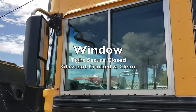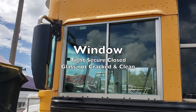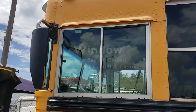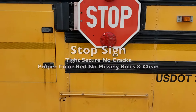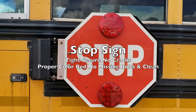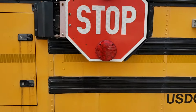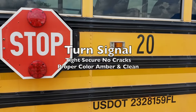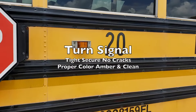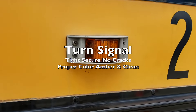Our windows are tight, secure and closed — the glass is not cracked and it's clean. We have our stop sign — tight, secure, no cracks, no missing bolts, red in color and clean. Next to our stop sign, we have our turn signals on the side — tight, secure, no cracks, amber in color and clean.